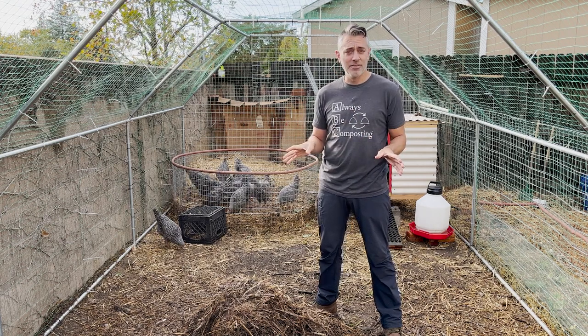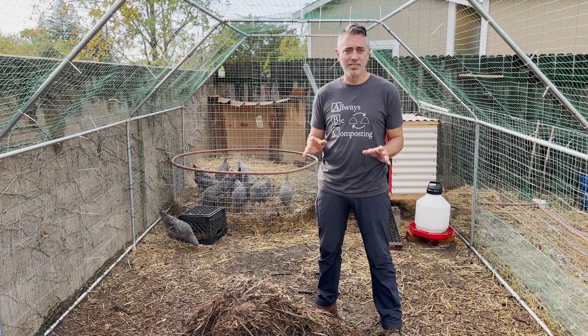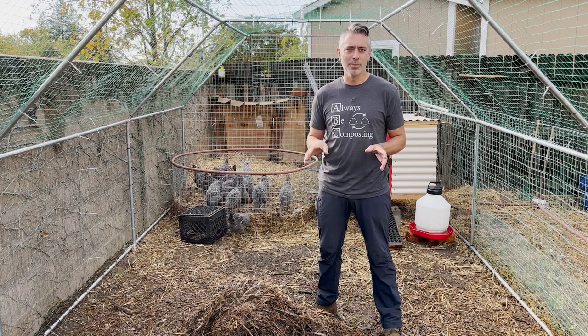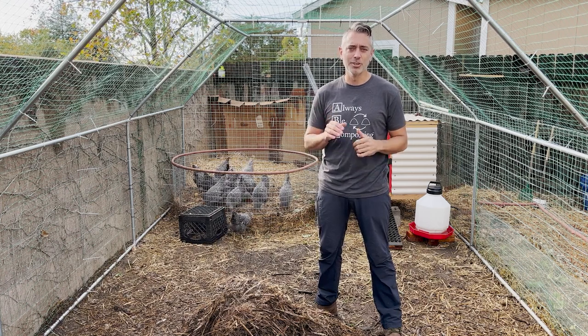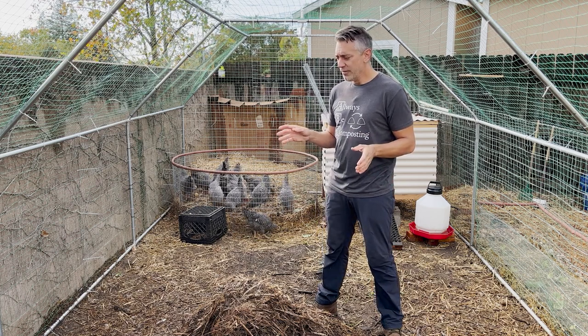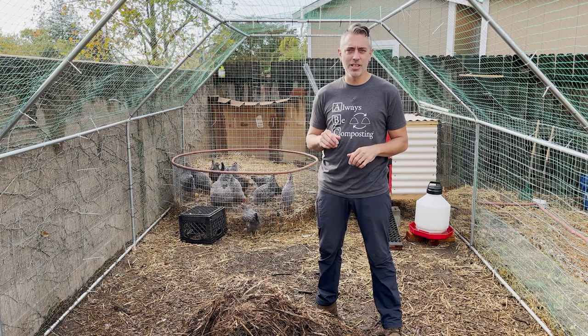I've done a whole 18-day compost with just food scraps and straw, so it's definitely possible and you're definitely going to get a good supercharged compost at the end. You can check that whole playlist out. The basic procedure from start to finish on the urban system — it's going to be two months until you get your first compost pile.